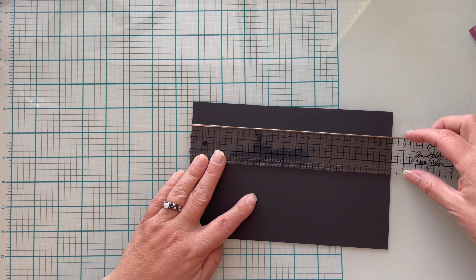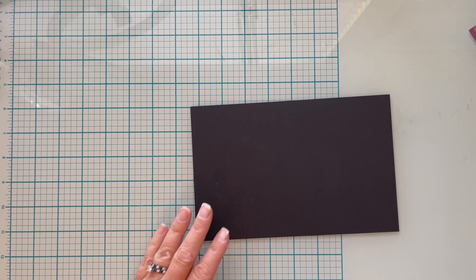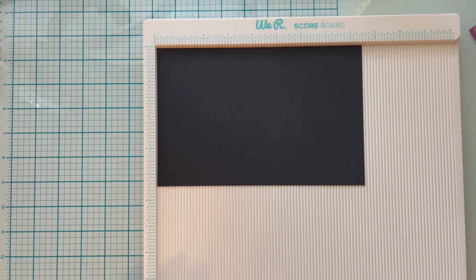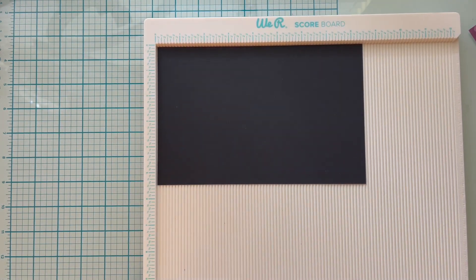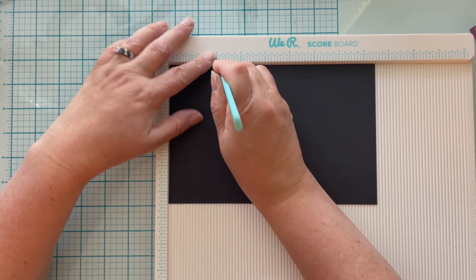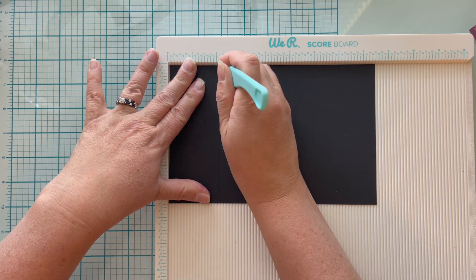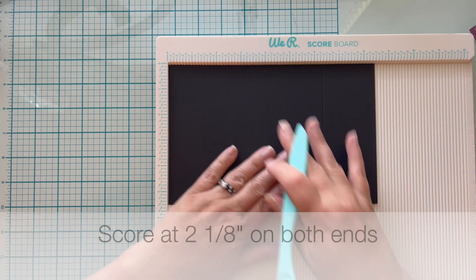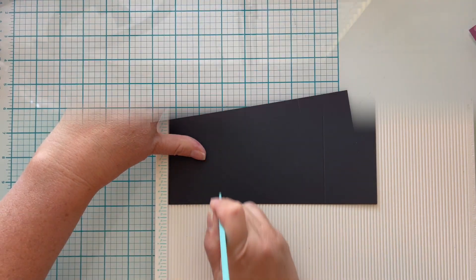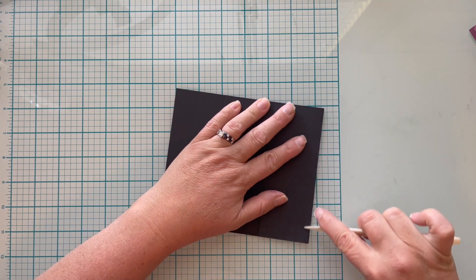Starting with a piece of black cardstock that I have cut in half — from a standard 8.5 by 11, cut down to 5.5 by 8.5 inches. Using my scoreboard, I'm going to score a line at two and one-eighth inch, then flip the card around and do the exact same thing at two and one-eighth inches on the other side. Now I'll get a good crease using a bone folder on both sides.